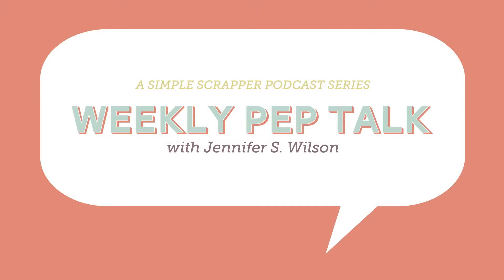Hi, this is Jennifer from Simplescrapper.com and this is your weekly pep talk. This week I want to talk about inspiration overload. If you're a scrapbooker who's also on the internet, you know there are so many ideas and resources out there that it's almost too easy to get overwhelmed by them all. There are too many ideas coming at you and it's hard to focus on actually moving forward with your own projects. This week I'm going to talk about going on a low inspiration diet.